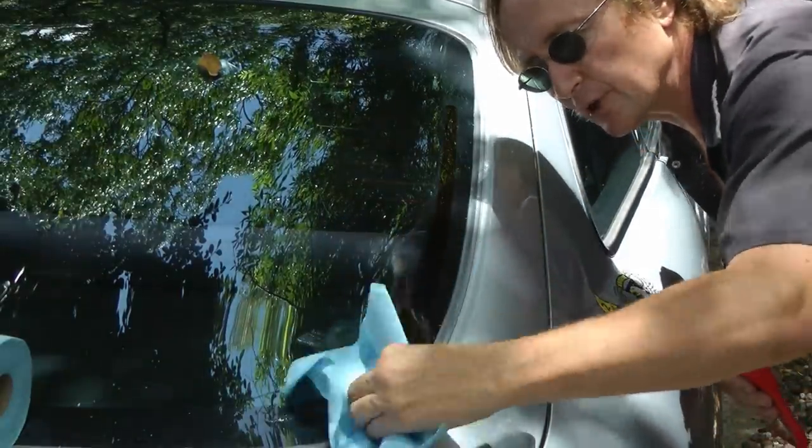For polishing, I use these blue shop rags because they're strong but also soft and they won't scratch anything. Then you just get a bottle of Mother's Back to Black, squirt some on the rag, and liberally wipe it all over the trim.